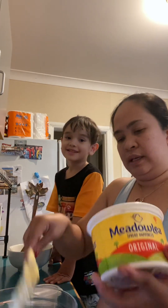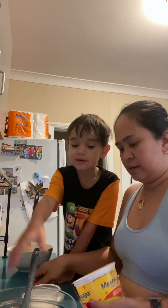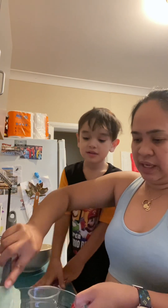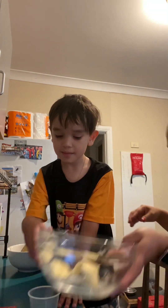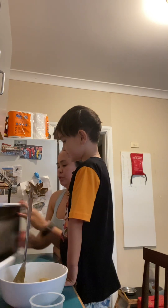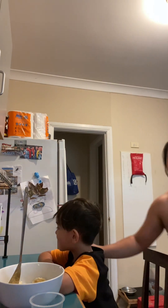Mommy, I'm gonna put it. Okay, I need you to move here because I need to put this one in the microwave. 30 seconds in the microwave to melt the butter.